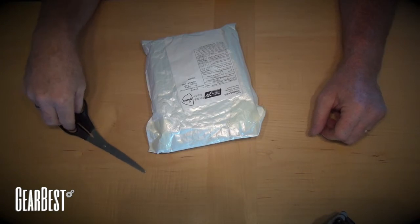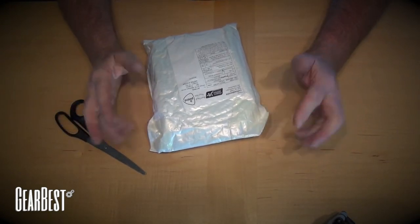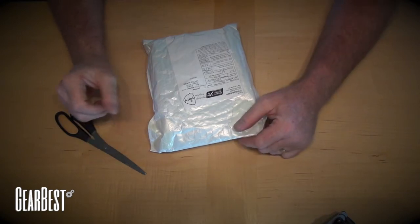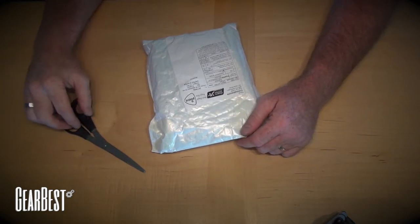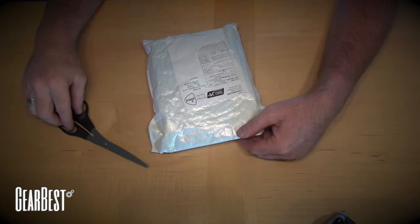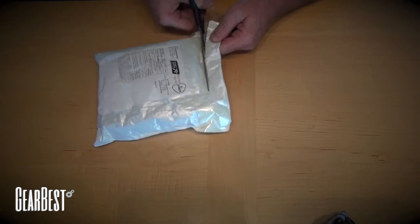Hey there, this is Jarl and I've got my first watches from GearBest.com and I'm excited to get these open because I'm a big watch fan. So I got my first order in last week for a projector and now watches. So here we go, I can't wait. So I've got to open them.